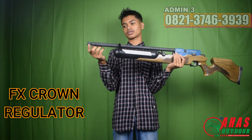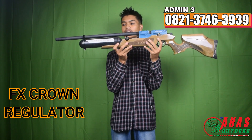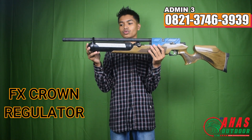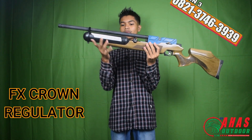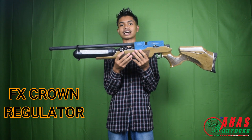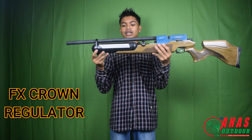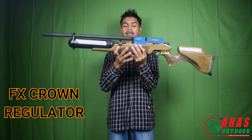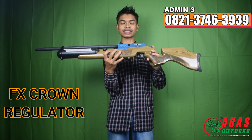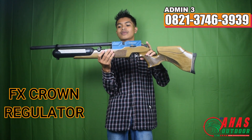Tabungnya menggunakan Tabung Venom 500 cc. Amannya di 2.800 PSI, sampai 3.000 PSI juga masih berani karena sudah ada regulatornya. Lanjut ke chambernya, menggunakan Chamber Semi CNC dengan bahan Dural Seri 7.